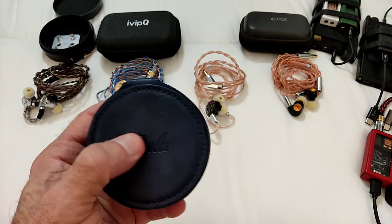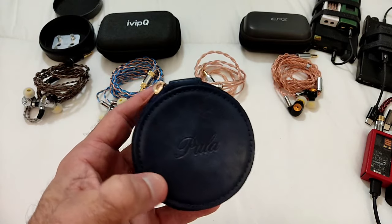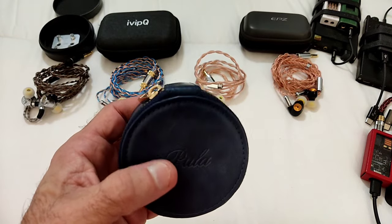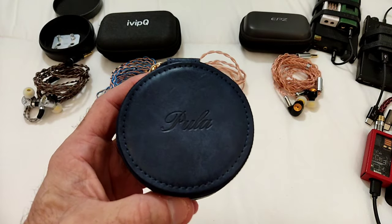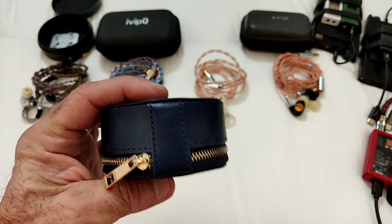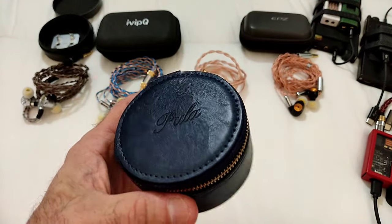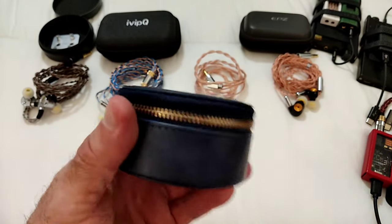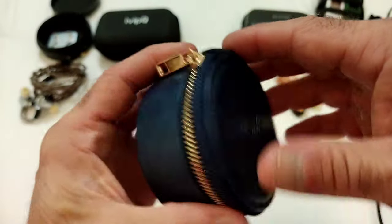The PA01, which I've got here, and the PA02, which is a 1+4 hybrid. When it comes to presentation, it comes in a very basic package. It costs about $55 and you're greeted with this case, which is a nice faux leather case.